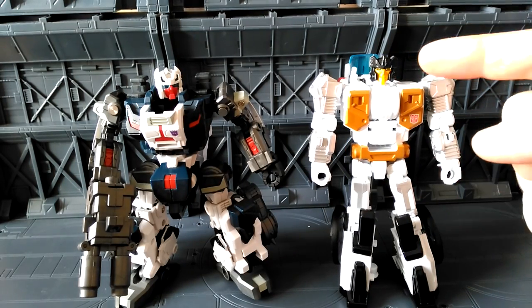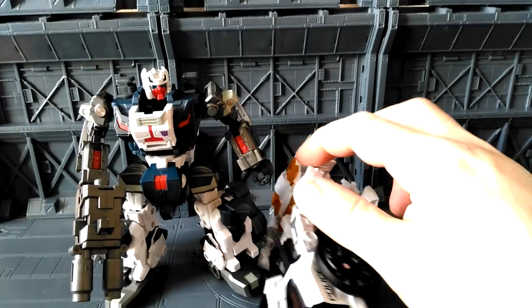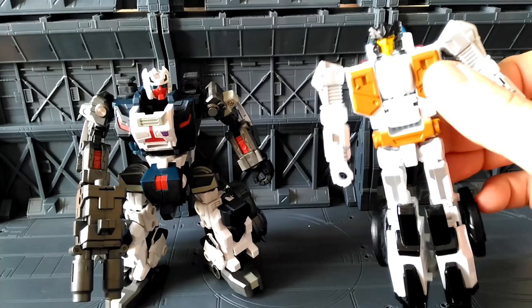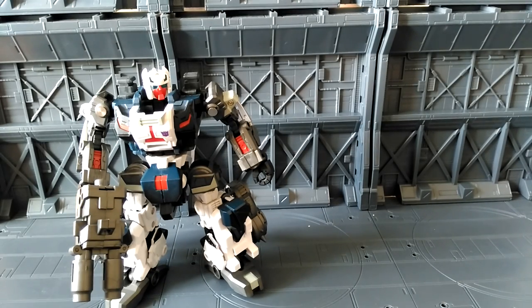I will be doing a review of Unite Warriors' Defensor. Interestingly, Groove is the only Combiner Wars figure so far to actually have light piping in it, which is quite cool. I've just got to show you that.